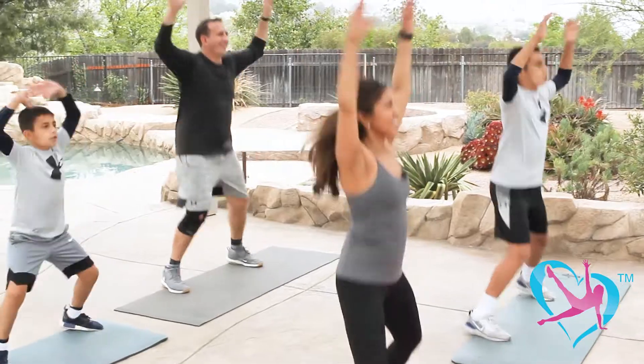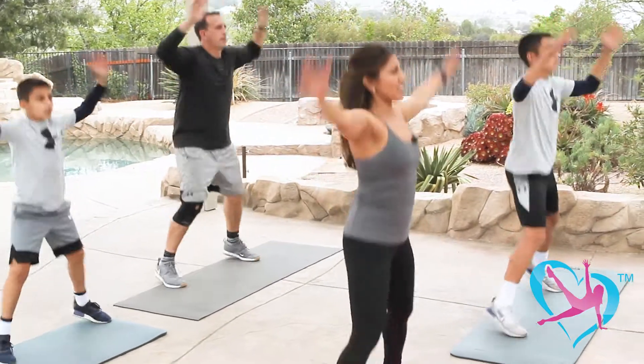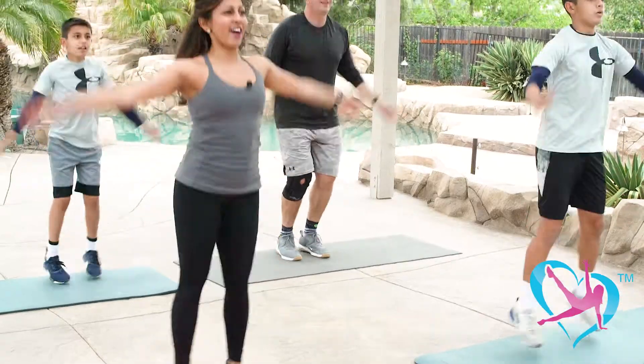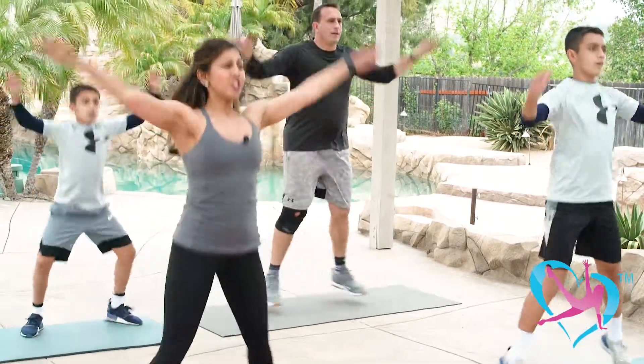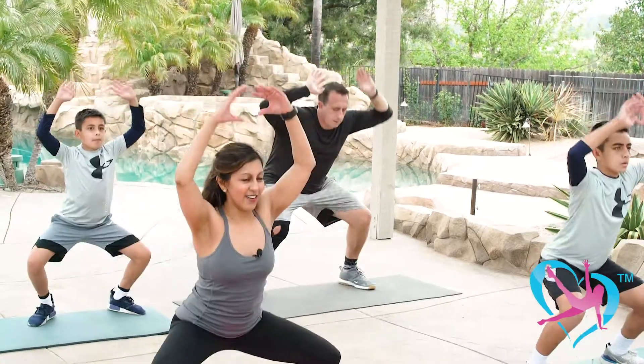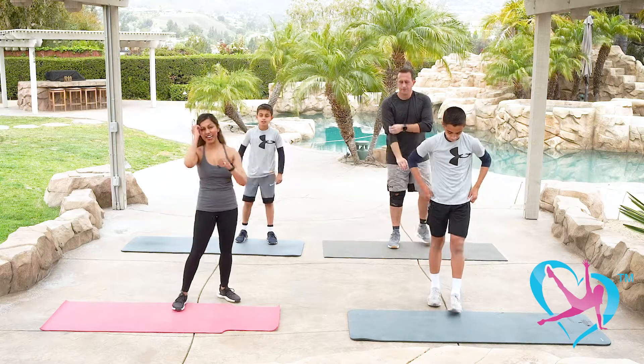Let's do two more rounds — four jacks, now two squat jacks. Four jacks again — four, three, two, squat jack, down, together, down, together. And recover.